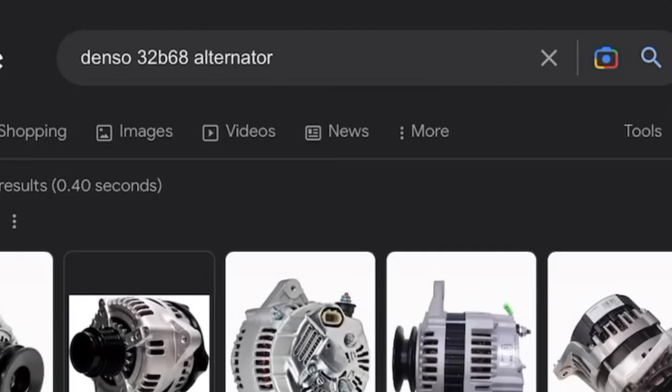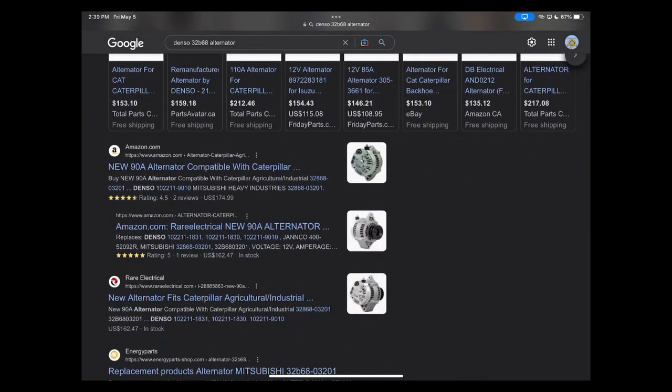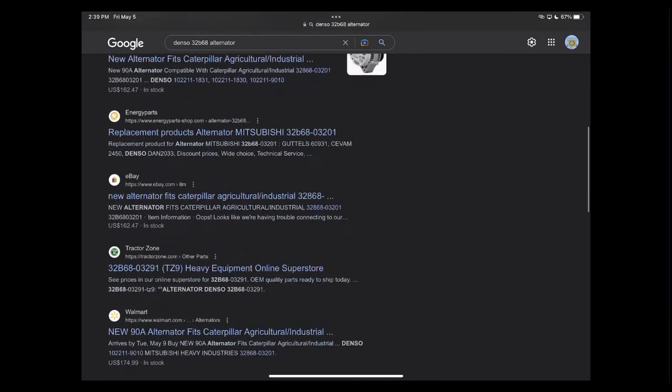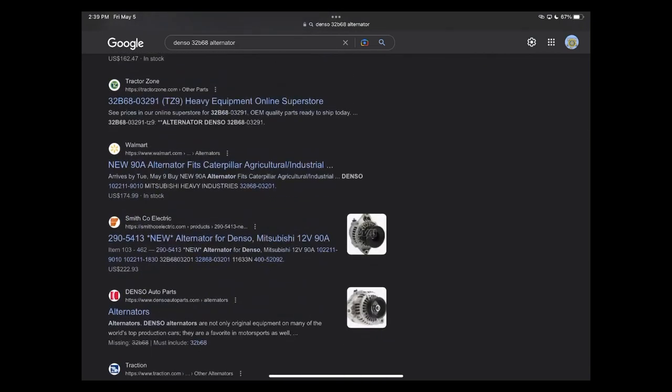All I had to do was quickly grab the model number off the alternator — this one was a Denso 32B68. We can just Google it: it shows as a 90 amp alternator, and Rare Electrical lists the same alternator with a 90 amp rating. So our 98.2 amp output is producing better than the specifications. If the spec was meant to be 90 amps and we're producing 98.2, clearly the alternator is producing everything it's supposed to, and it's good to stay in operation.